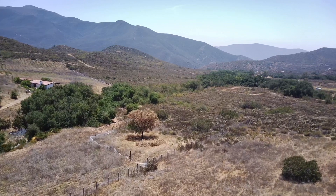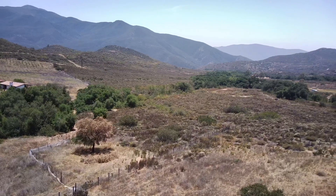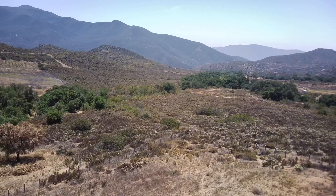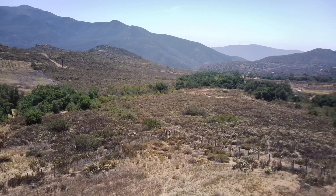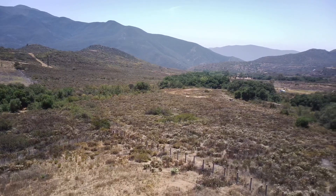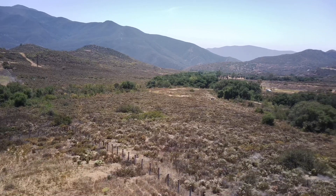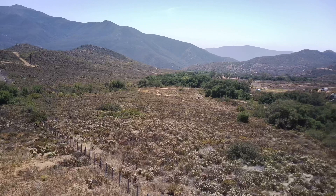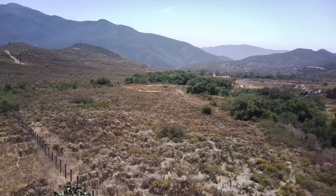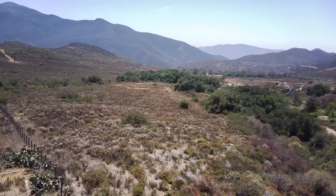That was lucky. Now we're looking southwest, down valley from the property. You can see that there are lots of oak trees. We're going to circle back to where the two houses are and hopefully land. I think we bit off a little bit more than we could chew on the first orbit.